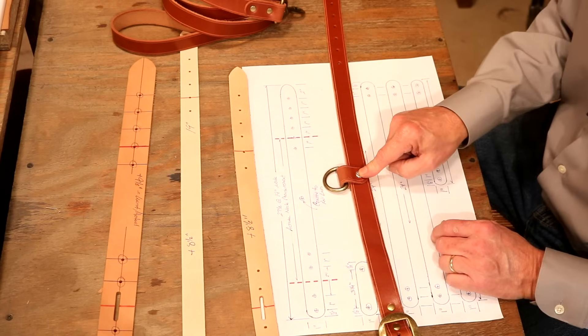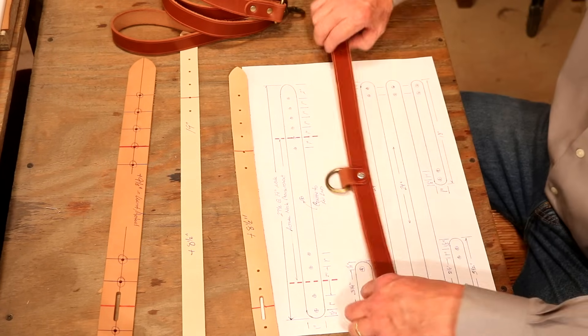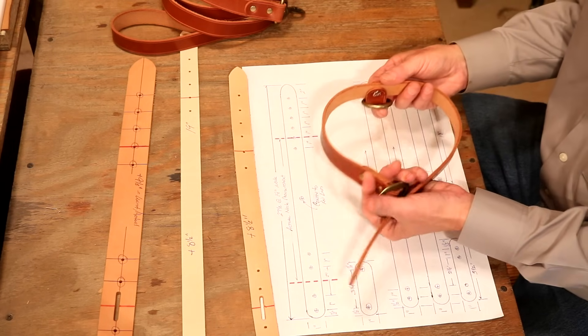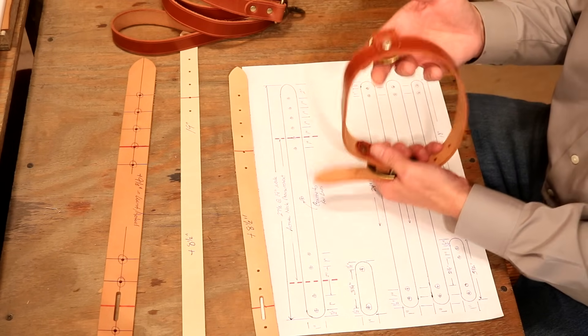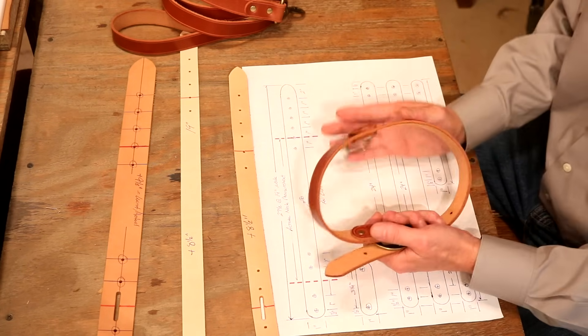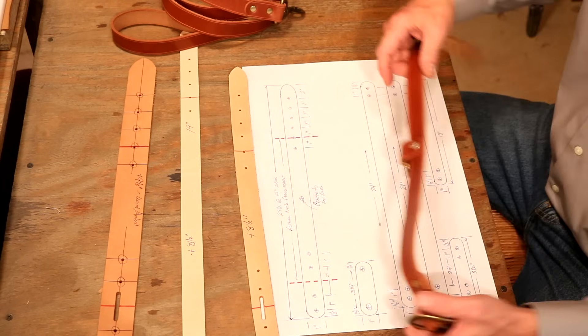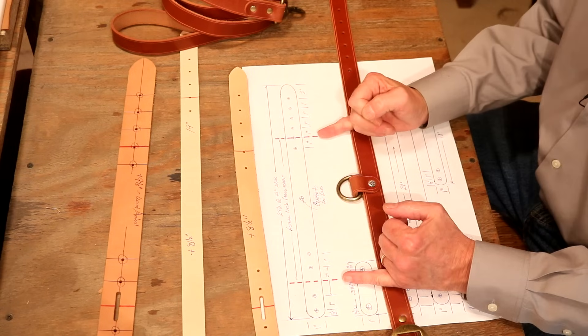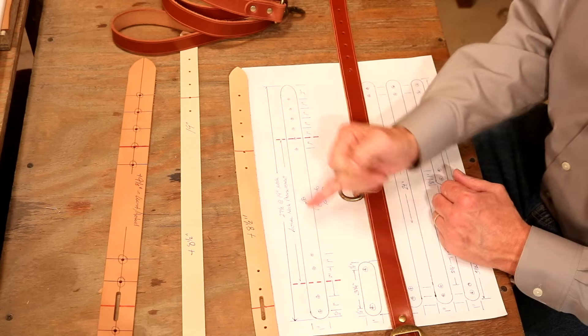We've got our D-ring right here in the middle, and here's why. If you ever notice, when we put our collar on our dog, because of gravity and the weight of that buckle, it always goes straight down and stays there. If we've got a D down here and we pull that, well, that's got to be irritating to our dog. So let's work with that — we're going to drop our D-ring right between our two red lines, and we're just going to center that.